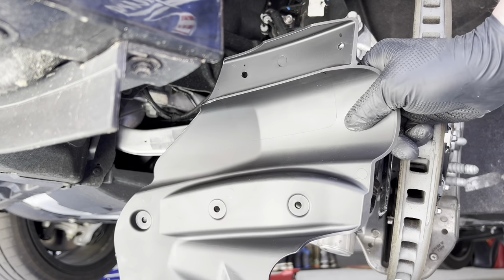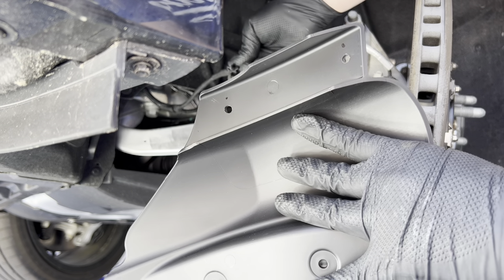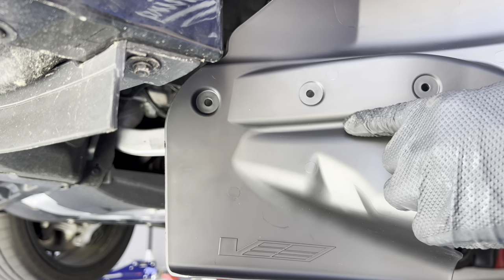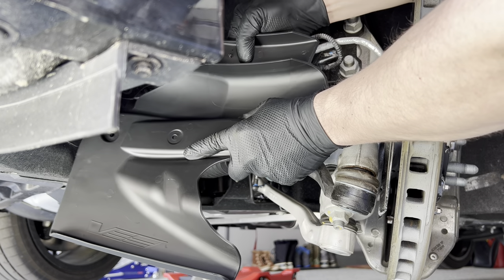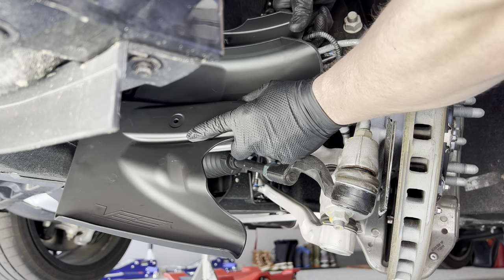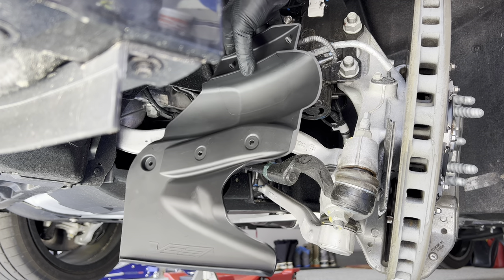I went ahead and drilled two holes for the MRC sensor — the MagRide control. That'll plug into the back, and then we'll just reuse the same three bolts to get this on. I used a 7/32nds drill bit to get the right size so that these don't fall out during track use.